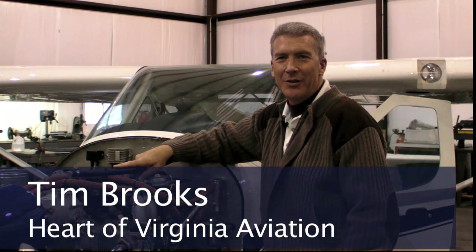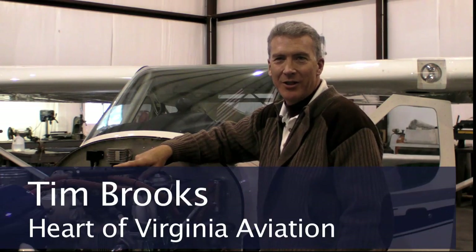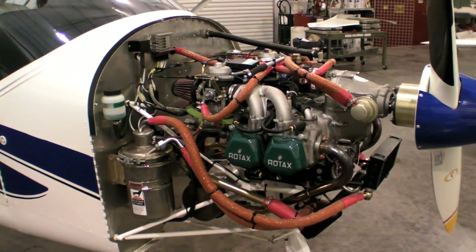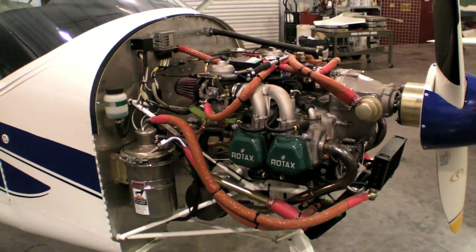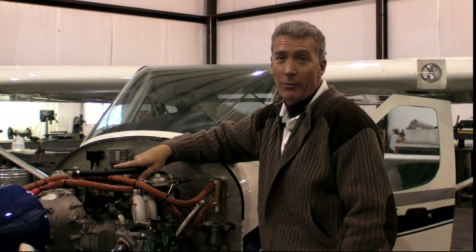Tim Brooks, Heart of Virginia Aviation, Director of Operations. I want to talk to you briefly about Rotax engines and my experiences with them. I began very biased to the engine and have changed my mind completely. After I was trained on Rotax engines, I spent some time researching why the Rotax engine had such a bad rep.